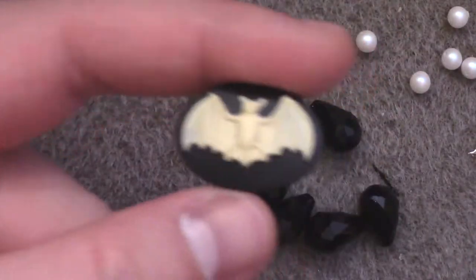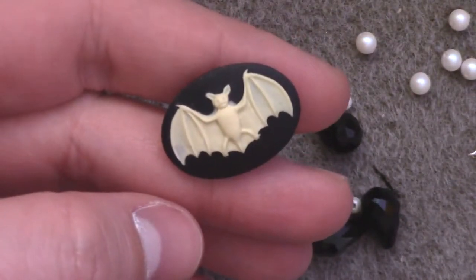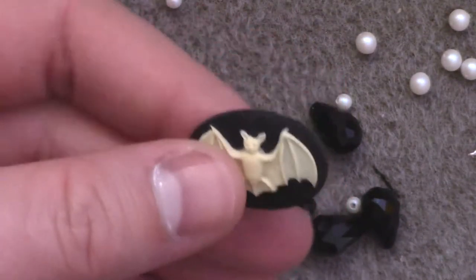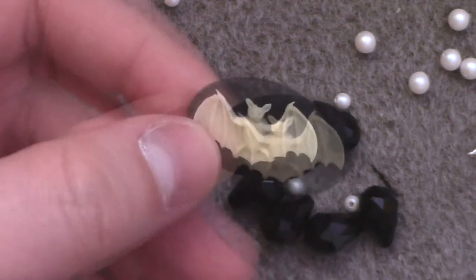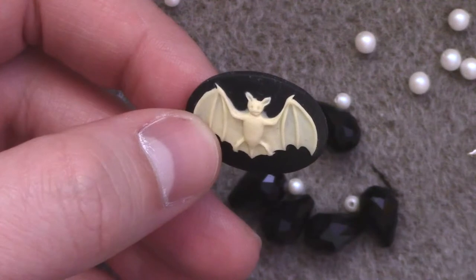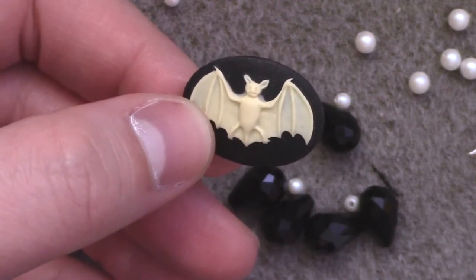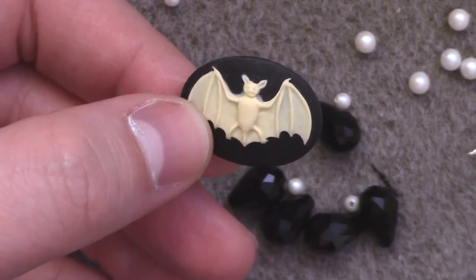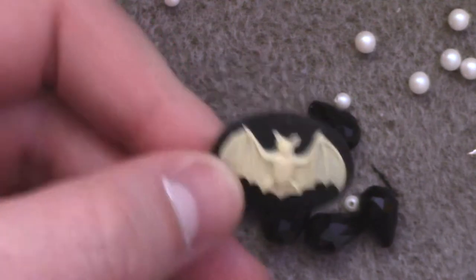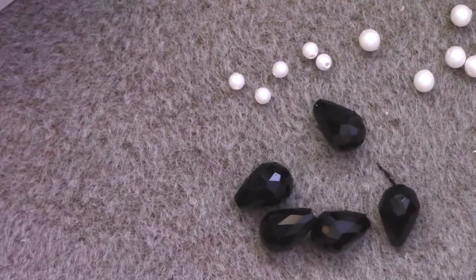And probably the most important part — your cabochon centerpiece. I am using an 18x25mm cabochon, which is a pretty common size. You can also use a circle that is roughly 20 or 22mm. I think with 18mm you'll have to do some adjusting. Feel free to try it out and experiment, just keep in mind that your results may vary.